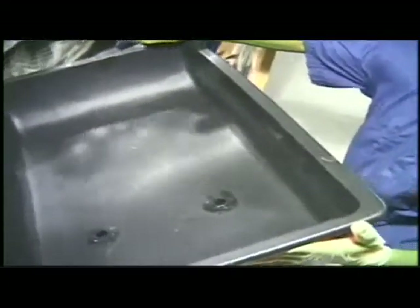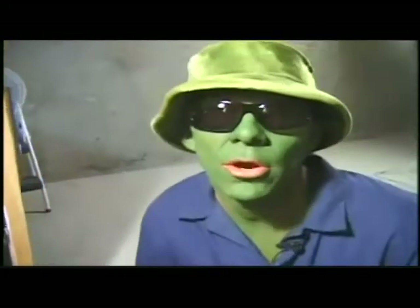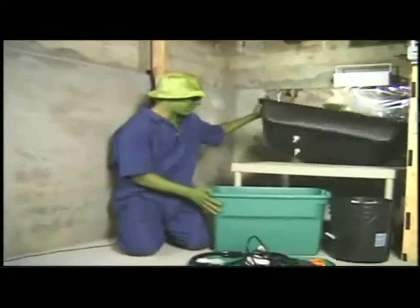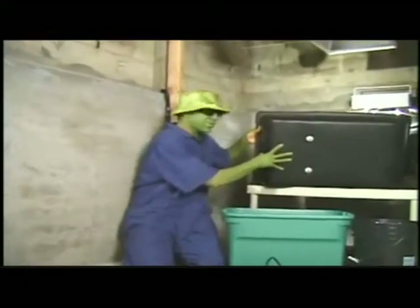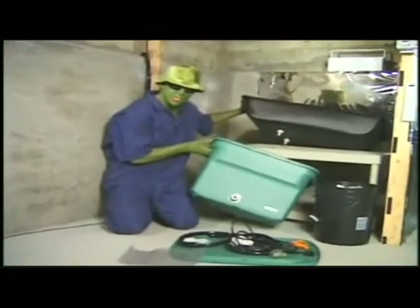I align it with the holes that I put in the table. Now all I have to do is let the silicone dry and come back and connect all the hoses. Now that the silicone is dry on the three holes that I've drilled and the three nozzles that I've put in the planter, and one of the nozzles here on my reservoir.